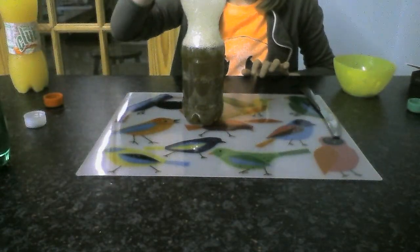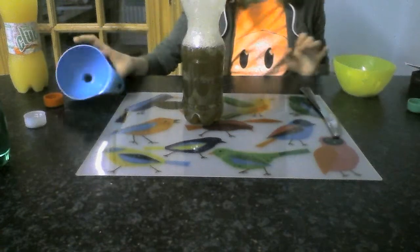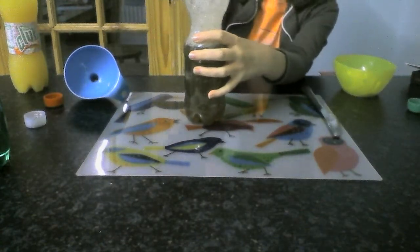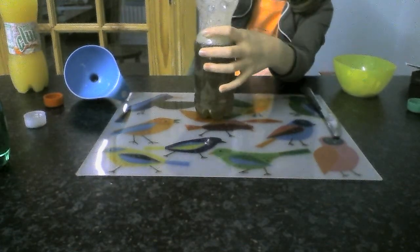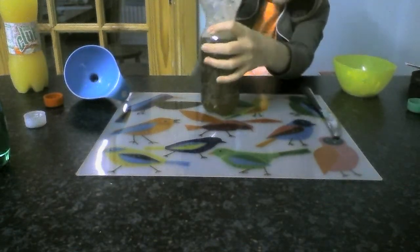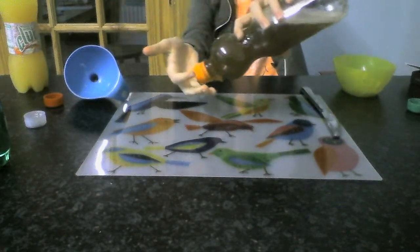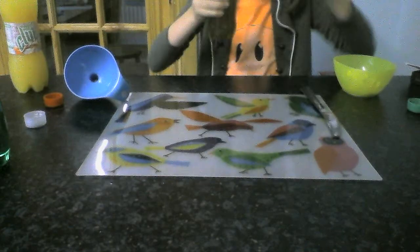Now we're just going to take the funnel out and place on the lid. This looks nasty, but that's just the right colour you're looking for. And tighten the lid — make sure it doesn't leak by doing that there. And it doesn't.